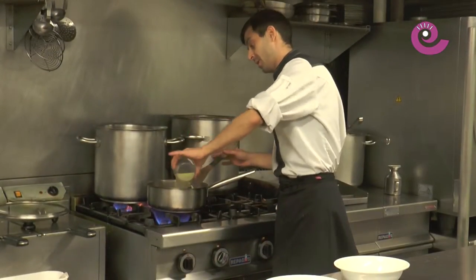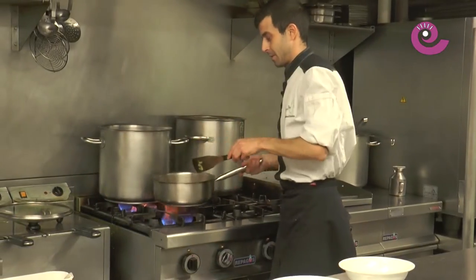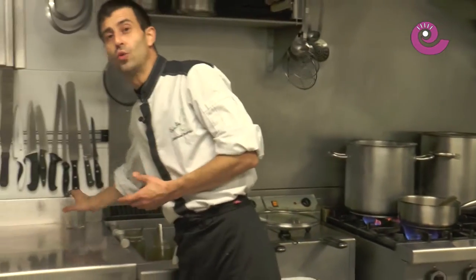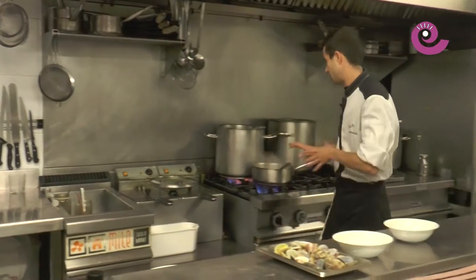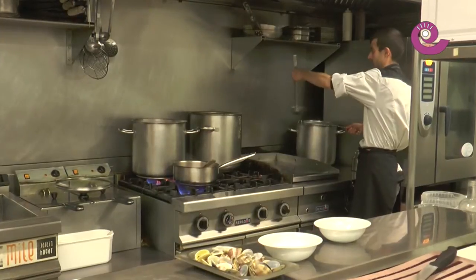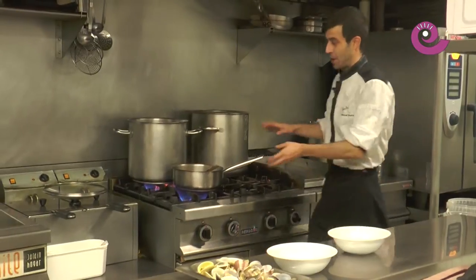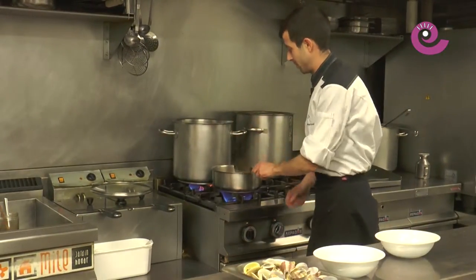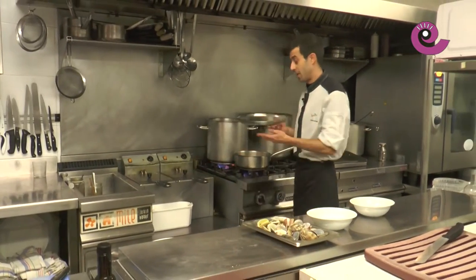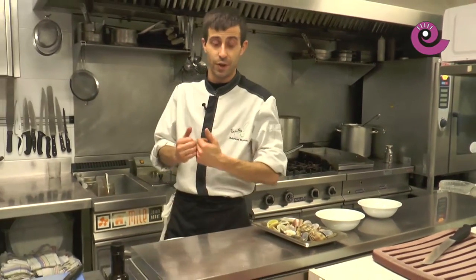We incorporate the clam broth from opening the clams. We stir it and I like to add a little more fish stock, since it tends to be a bit short and can end up too thick like a purée. So I like to add an extra ladle — 'fumet' is just fish stock in case that's unfamiliar. Once it comes back to a boil, we'll leave it on low heat, covered, for approximately half an hour, while the vegetables cook through so we can blend them.